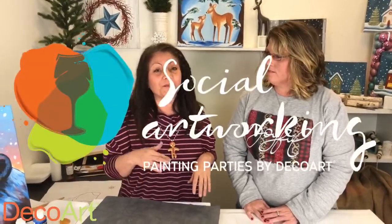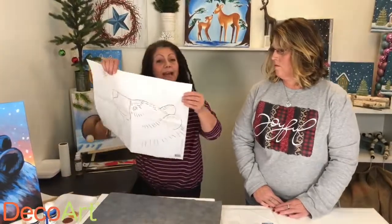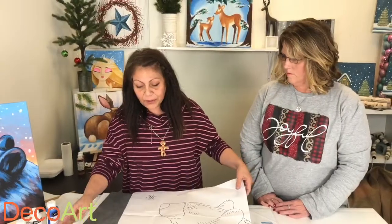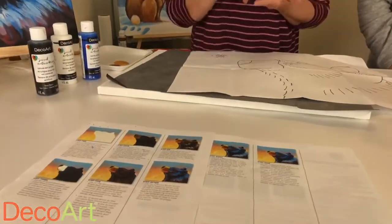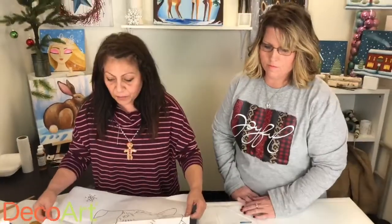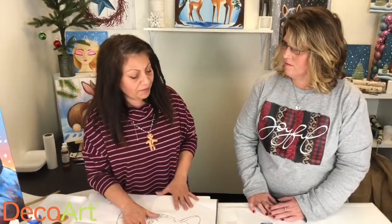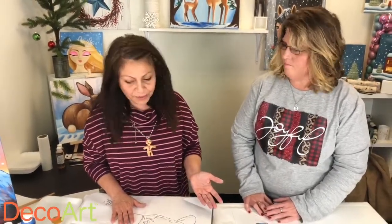Her name is Christy and she is an expert when it comes to our program called Social Artworking. If you've never heard of it, I'm sure you've gone to those fun painting parties, but what makes this one really awesome and unique is the fact that it comes with a pattern. Not only does it come with pattern tracing paper, the little pack comes with instructions, the paint colors you need to use, even the paint brushes and the types of brush strokes. So talk about a foolproof program. These parties are already out there, they're a lot of fun, but the fact that it comes with a packet and a pattern makes it foolproof and completely awesome.